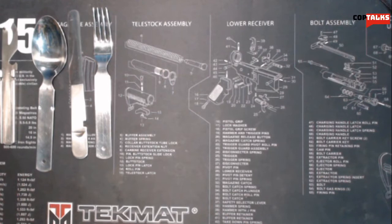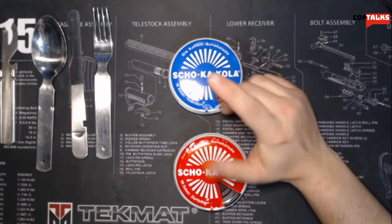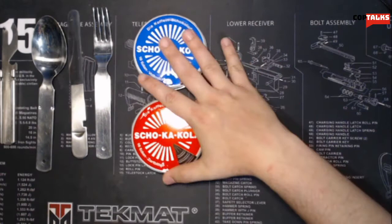I was also able to order some things that I saw on Steve1989's MRE Info YouTube page, and that was the Soca-Cola. This is also German. I got the Soca-Cola with Vollmilch, which is whole milk chocolate, and then Salz Bitter, which is kind of like dark chocolate — not super sweet, but not totally sugarless either.